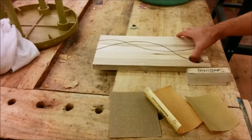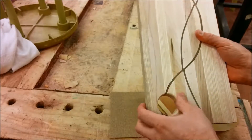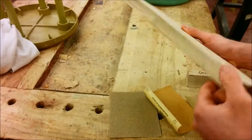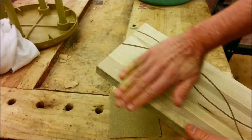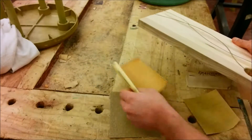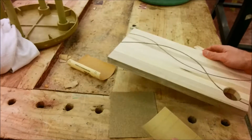Before or after your teacher routers the hole so that it has a bit of a curve to it, you can curve the outside edges yourself. You won't be using the router for that — you'll be doing it by hand with sandpaper.